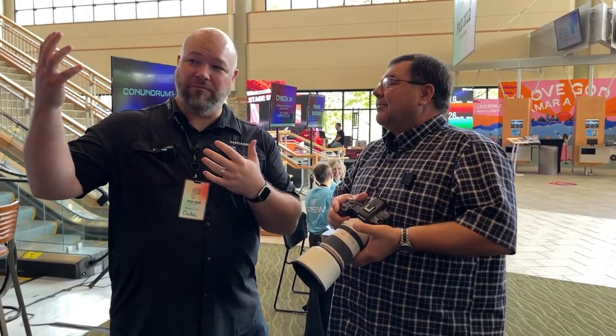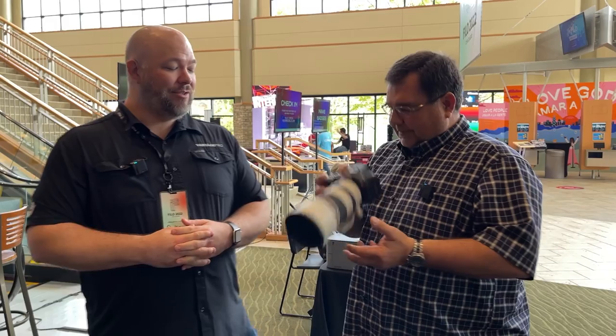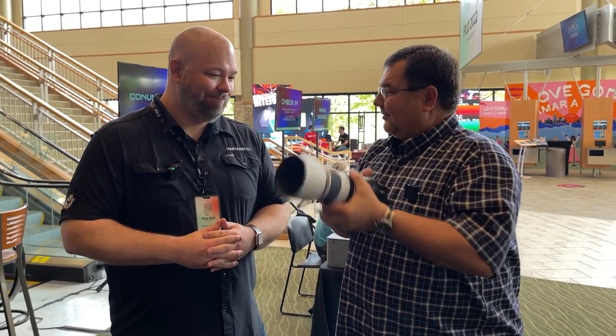So if you're running around shooting services, shooting events, you've got to flip between video and photography mode. All of a sudden, you can do it and it's not a hassle whatsoever. That's the power of Canon — what they can put in such a small, ergonomically correct package.